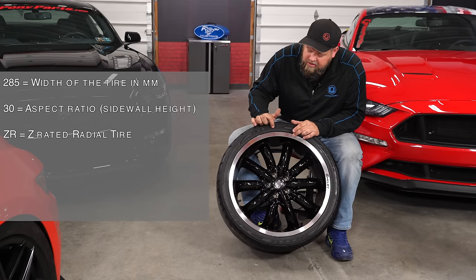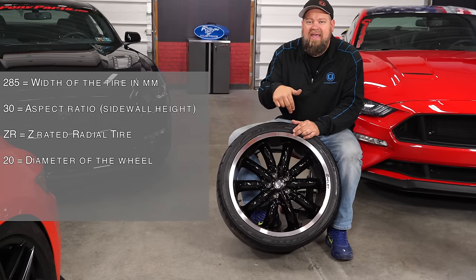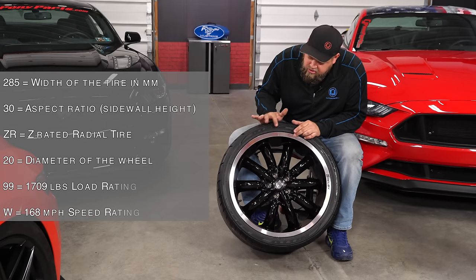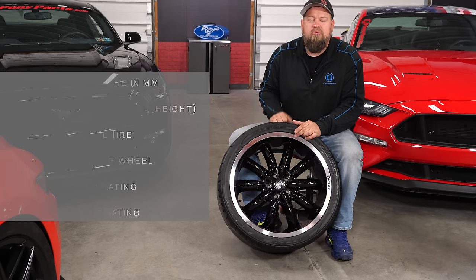ZR is going to be radial and Z-rated, and the 20 is the actual diameter of the wheel it's going to fit — so this is obviously going to fit a 20-inch wheel. The last two numbers are going to be a load rating and then your actual speed rating.